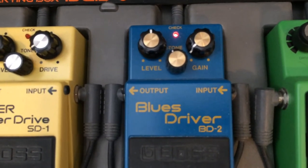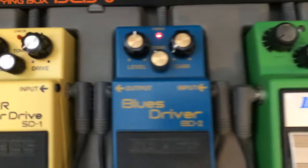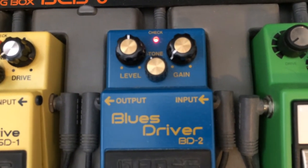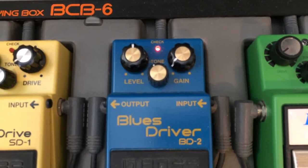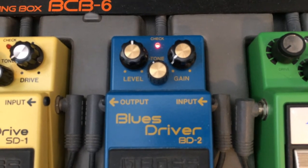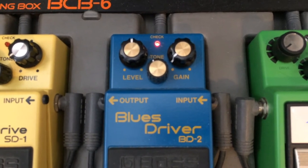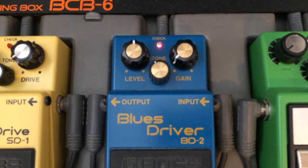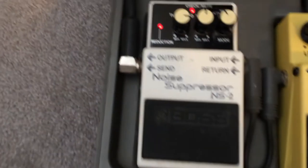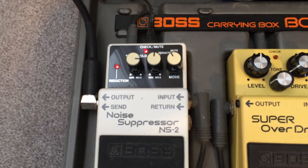The other thing about a pedal like the Blues Driver is that it also acts as a high-pass filter, meaning it filters out some of the bottom-end tone that you really don't need on a guitar in general. So they're not always just used for adding overdrive — it's really kind of a high-pass filter that rolls off the low end. The only other pedal is a Boss NS-2 Noise Suppressor, but that has no effect on the tone — it's just a noise gate.